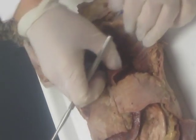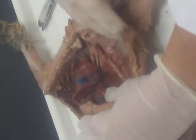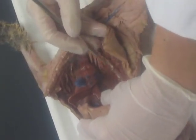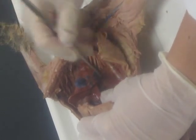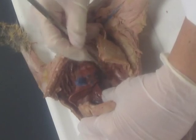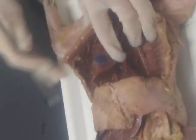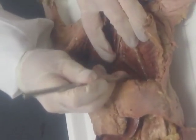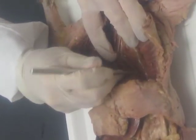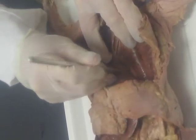Now you're going to find the descending aorta. Move the left lung away from the body cavity, and down in here you're going to poke through that mediastinal pleura with your probe — blunt dissection, kind of like we did around the kidney — and you're just going to unwrap that descending aorta like that.